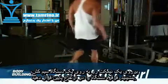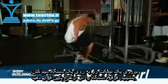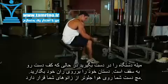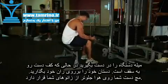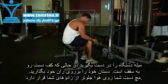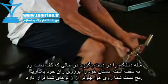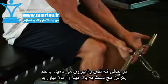Place a flat bench in front of a low pulley with the bar attached. Grab the bar with a narrow or shoulder-width grip. The palms of your hands should be facing up. Bring the bar up so your forearms are resting against the top of your thighs with your wrists hanging just beyond your knees. This will be your starting position.